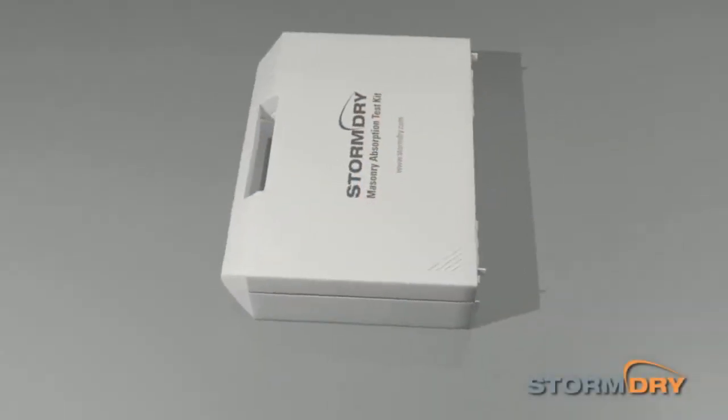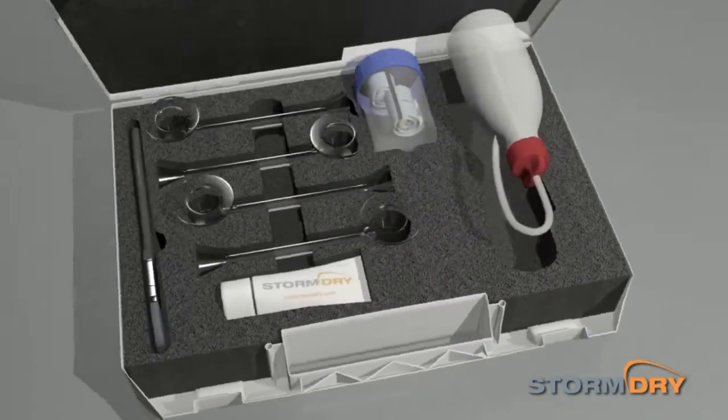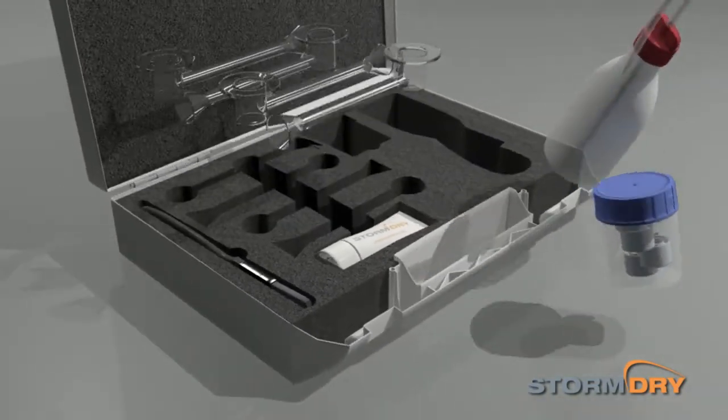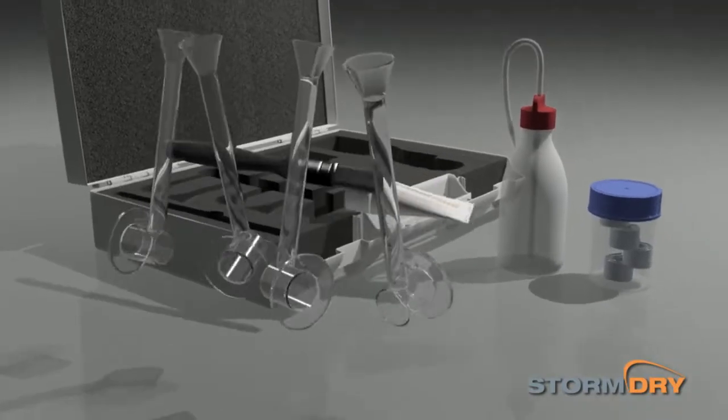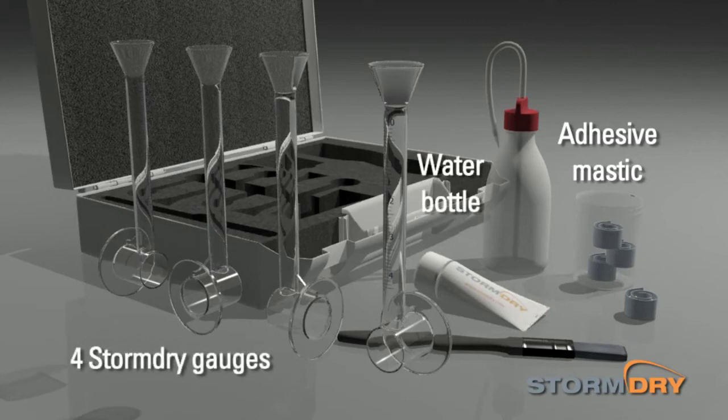This handy kit provides everything you need to test a masonry wall for absorbency and to diagnose rain penetration problems. The test kit includes a tub of adhesive mastic, a water bottle with nozzle, four Storm Dry gauges and a sample tube of Storm Dry, as well as a paint brush for application of the cream.